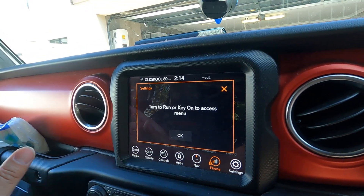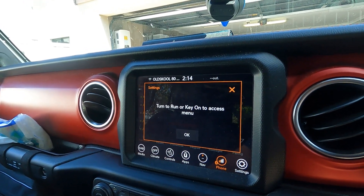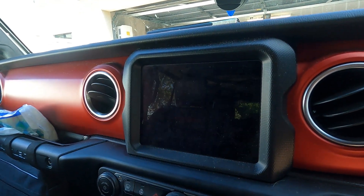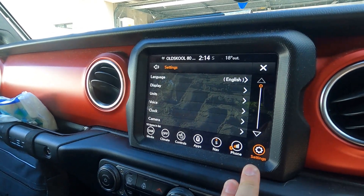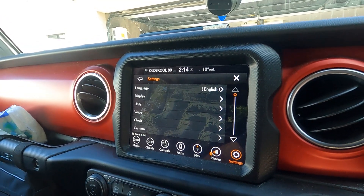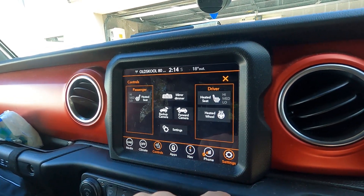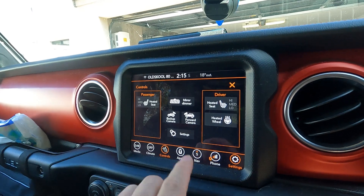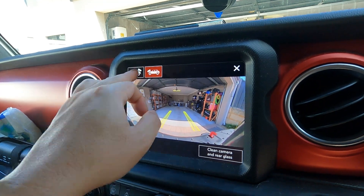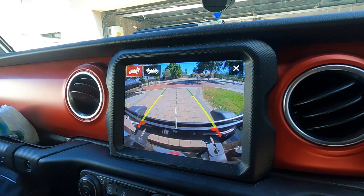You've got phone connection via Bluetooth and options in the settings menu — though you need the engine on to access settings. With the trail camera at the front of the grille, you can access it by clicking on Control and pressing Forward Camera. You can also press on the back camera to see the reverse camera at the back of the tailgate.